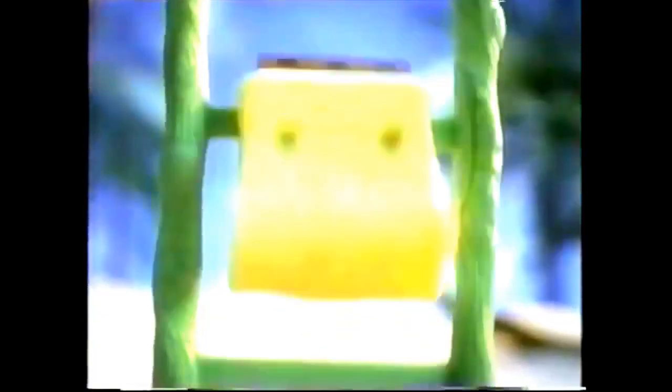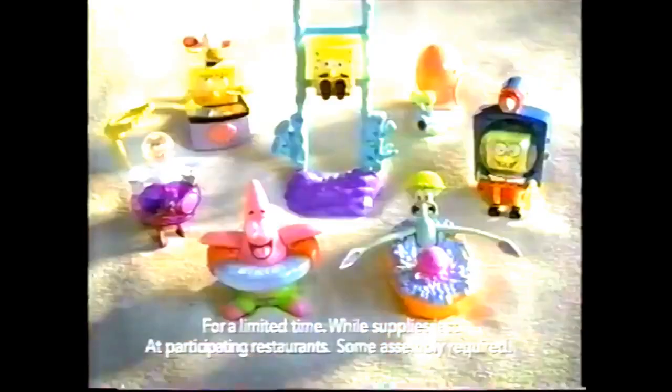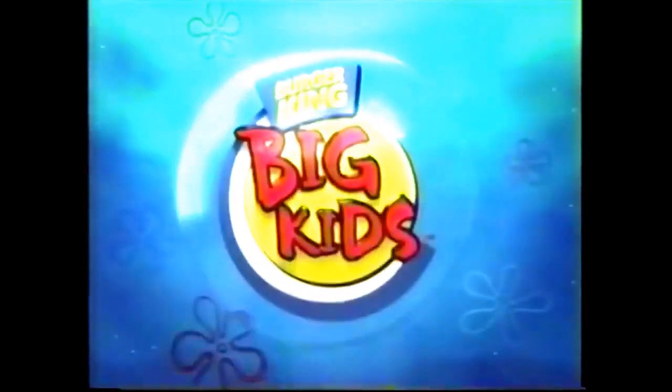Will you look what the tide dragged in? Now a SpongeBob SquarePants pal is in your big kids' meal. They're dry, they're wet, they spout them out. You can collect all seven SpongeBob pals only at Burger King, home of the real big kids' meal.